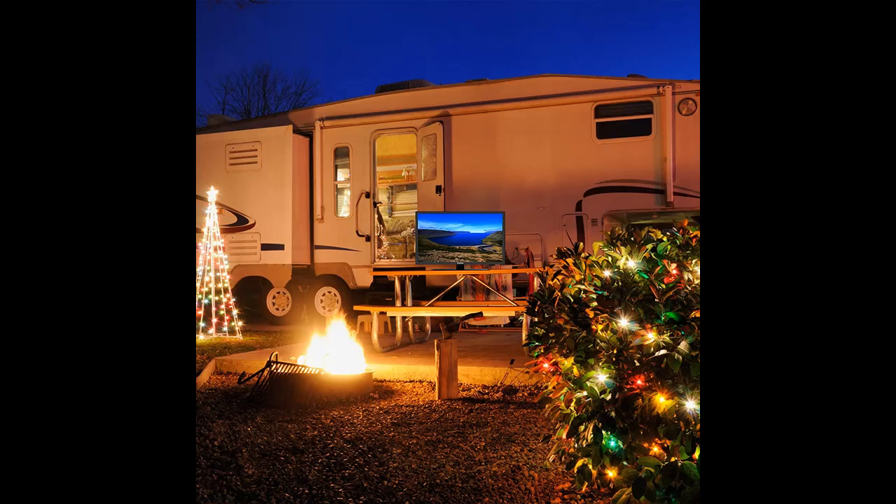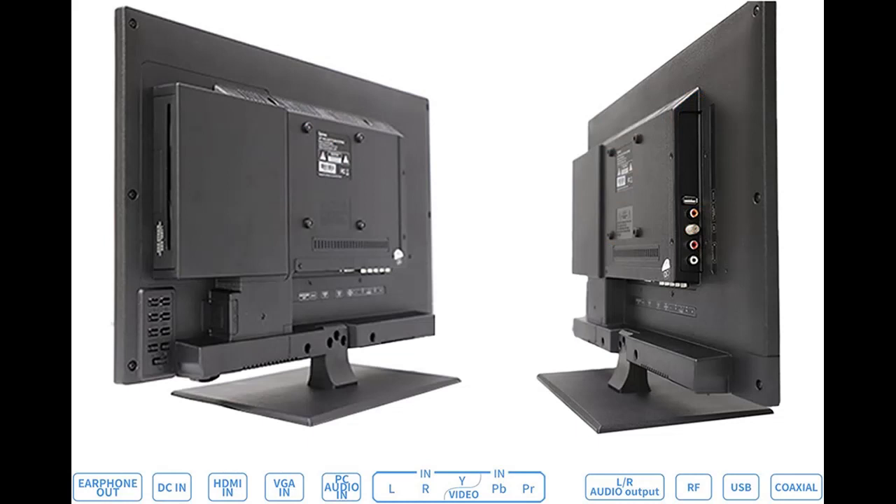Supports DC voltage 12/24-volt power supply, or use the attached adapter to connect to a home AC voltage 110-volt power supply.